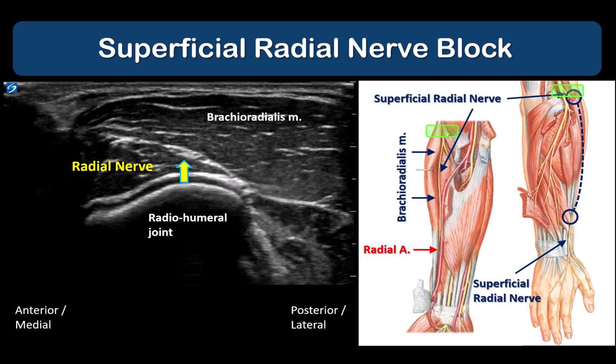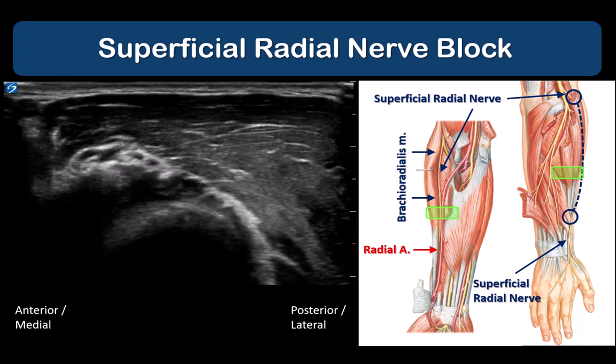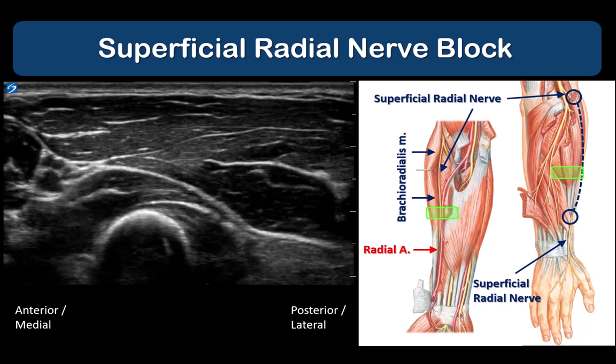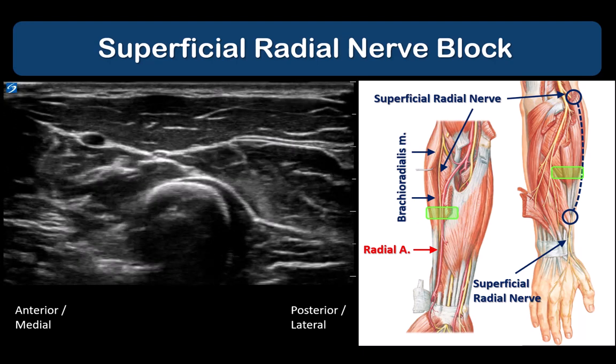With the forearm in the supinated or mid-pronated position, the probe is placed over the lateral surface of the forearm. At the elbow joint, the radial nerve is an elongated structure under the brachioradialis muscle. As the probe is slid distally, the radial nerve continues under the muscle and splits into superficial and deep branches, the deep branch traveling off in the posterolateral direction.